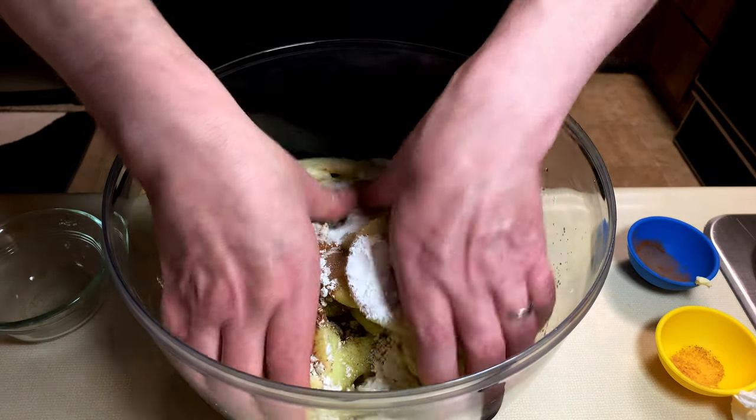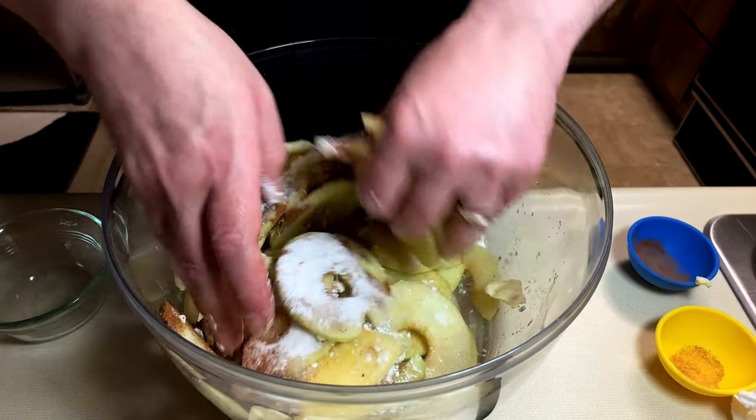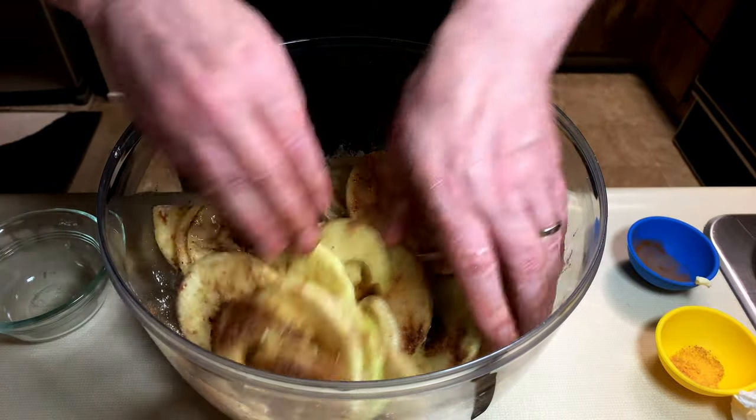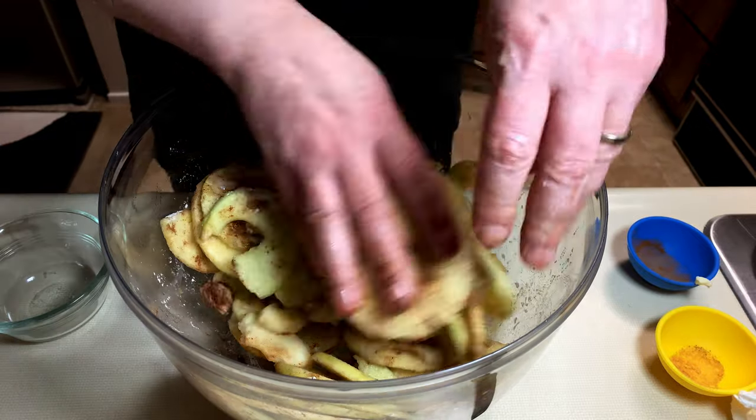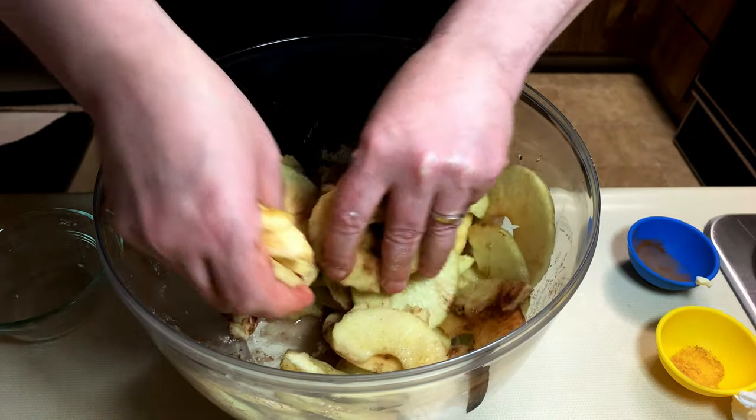And then just get in there with your fingers and mix it all up. Try to get all of those lovely slices of apple coated with the cinnamon and the nutmeg and the cornstarch. Just like that. Easy peasy.